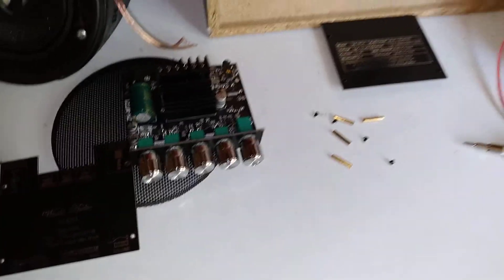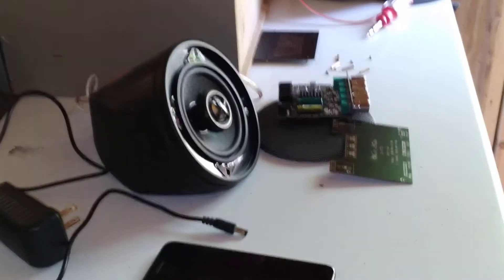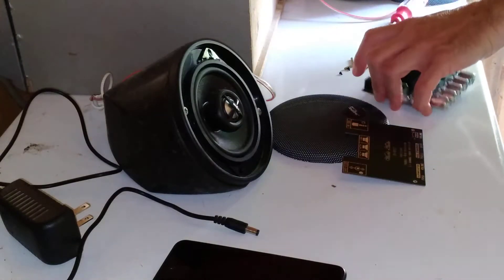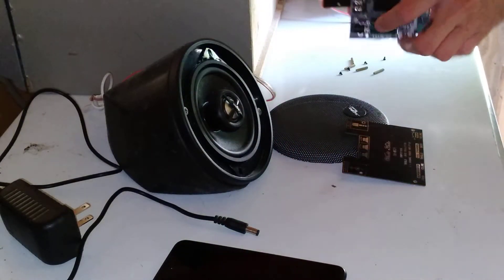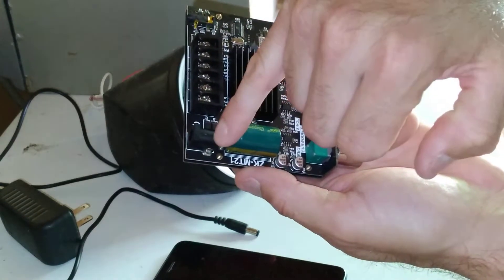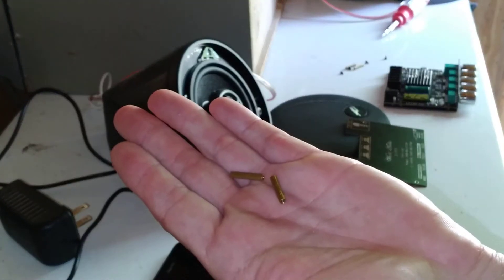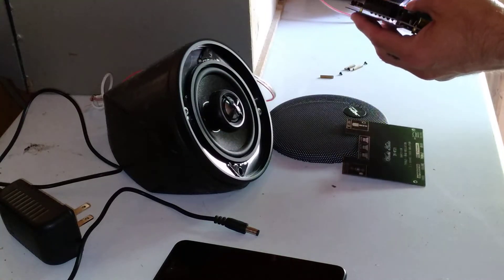Let's get this thing put together and check it out. This is going to be your bottom plate here — it just fits through these little holes, one there, one there, one here, and one there. Next you're going to put these risers up onto the standoffs — pretty straightforward, you just screw those on just like so.